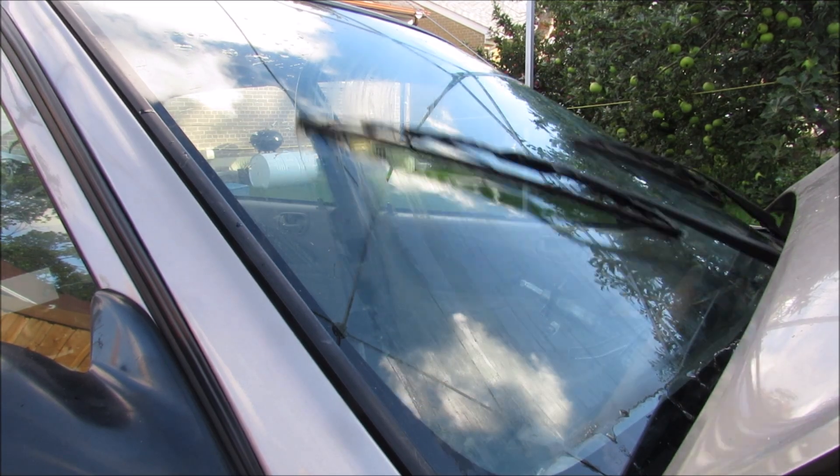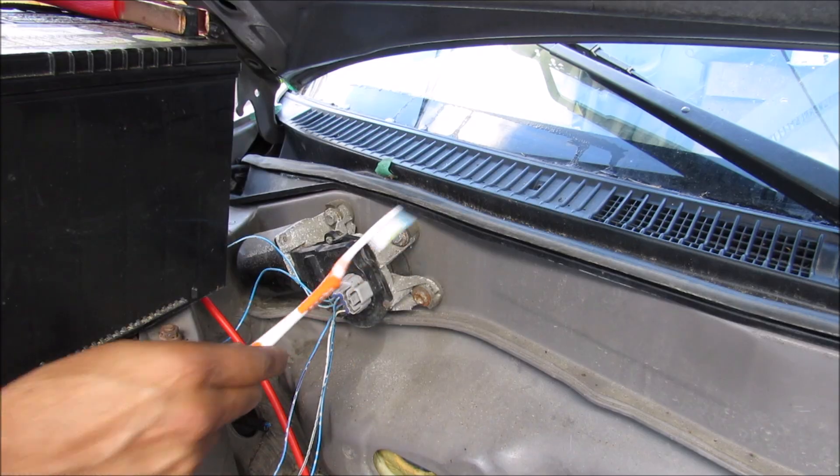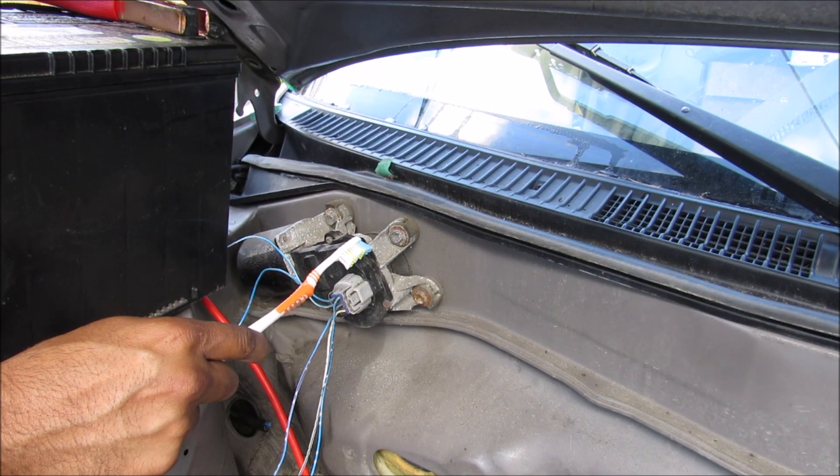Today I'm going to show you how your windshield wipers work to clean your screen. In this vehicle, the windshield wiper motor is inside the engine bay here.